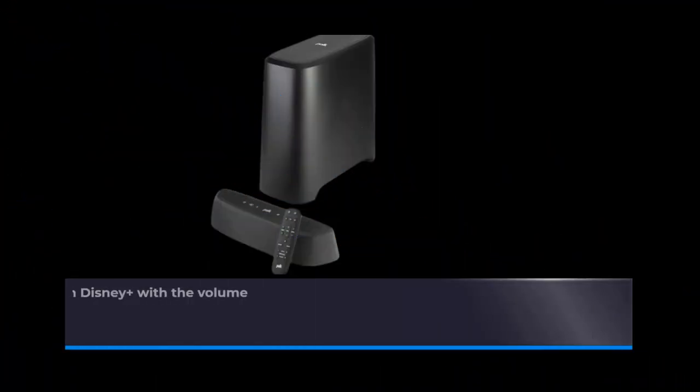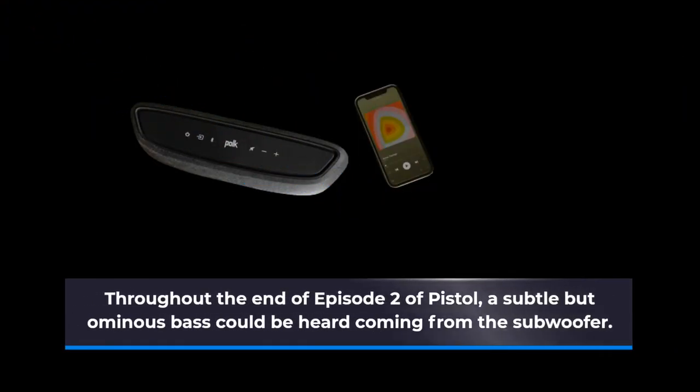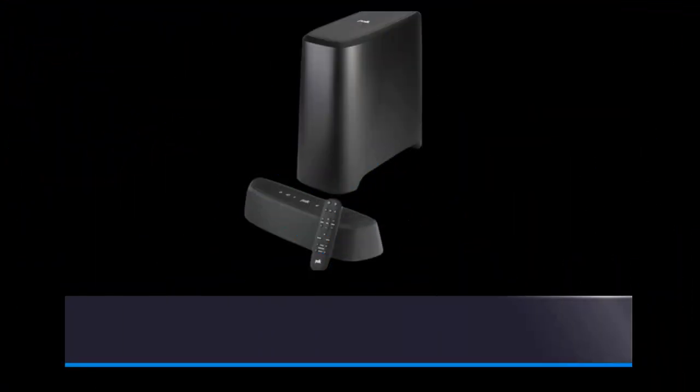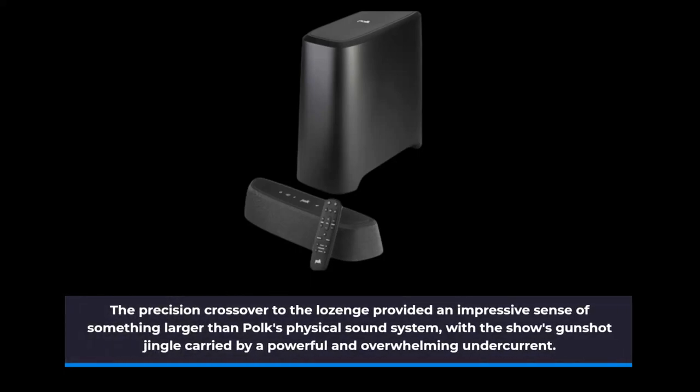Whatever processing Polk has added works wonders. Playing the Sex Pistols' first performance in Pistol on Disney Plus with the volume turned up high, we heard a swirling and expansive sound field. Throughout the end of episode 2 of Pistol, a subtle but ominous bass could be heard coming from the subwoofer. The precision crossover to the lozenge provided an impressive sense of something larger than Polk's physical sound system, with the show's gunshot jingle carried by a powerful and overwhelming undercurrent.